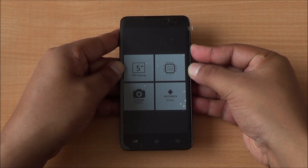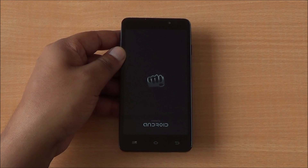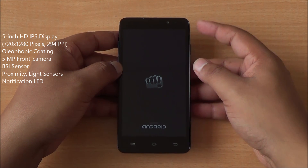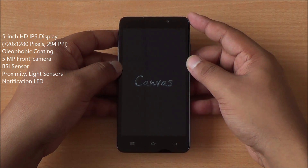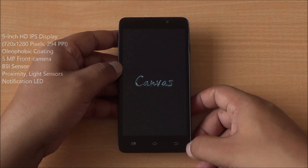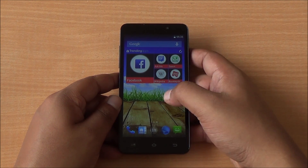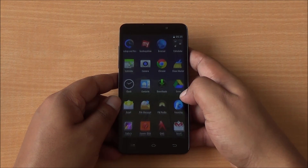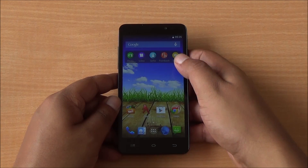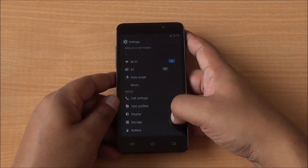We are powering on the phone for the very first time — you can see the Android and Micromax logo. The front panel has an oleophobic coating which prevents fingerprints. There's a 5 megapixel front-facing camera with BSI sensor, proximity and light sensor, and a notification LED up top. The 5-inch HD IPS display has capacitive buttons at the bottom which light up. On the home screen you can see Quick Look to the left and trending apps to the right. There are several pre-installed apps beyond basic Google apps, so some bloatware is present.